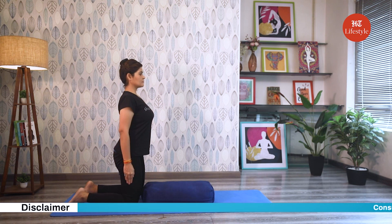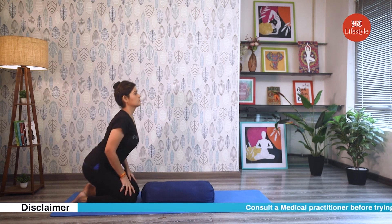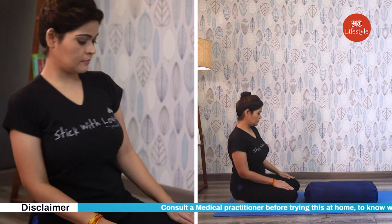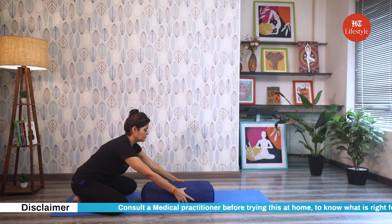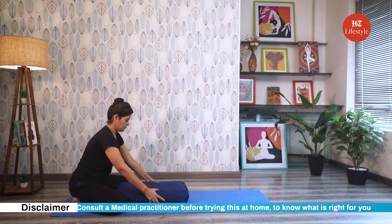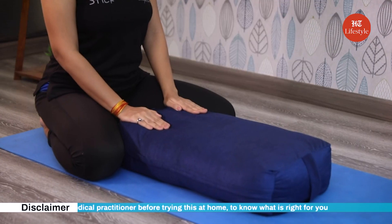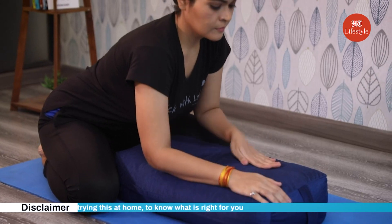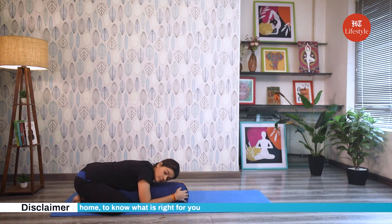To do this pose, kneel on the floor with your knees hip width apart, big toes touching, buttocks on your heels. Place a bolster or two long pillows between your thighs. Exhaling, walk your palms forward and lower your upper body onto the prop. Rest your forearms on either side on the mat and the side of your cheek on the prop.